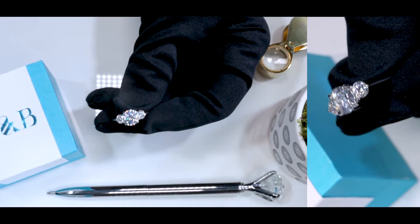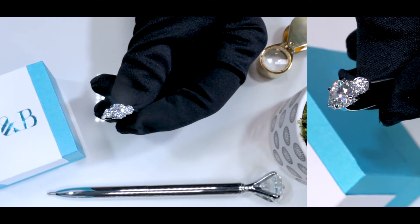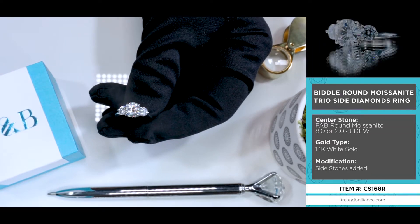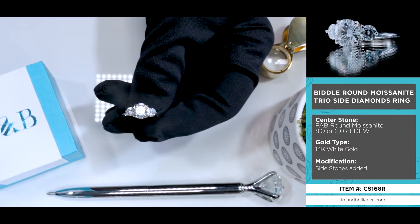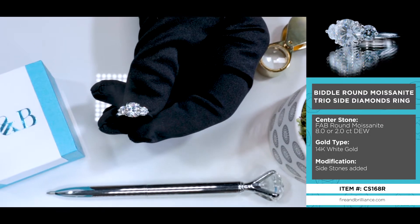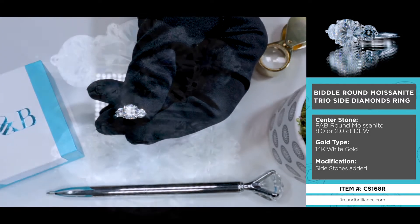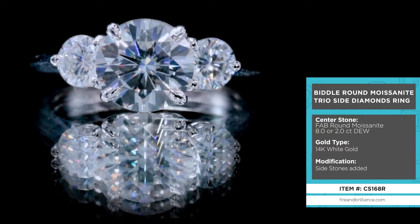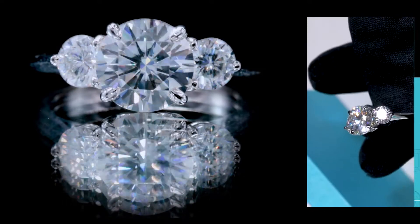We have introduced the Biddle quite a few times in different center stone sizes and different center stone shapes, from rounds to cushions to radiants and so on. But it's such a popular ring that we do not mind doing it over and over again, because our customers, fans, and followers are loving it.